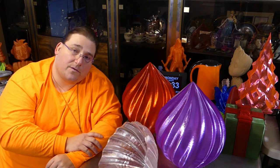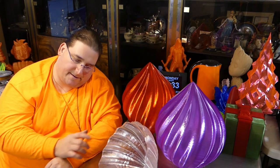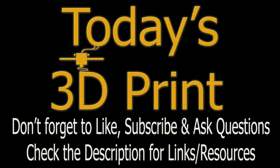I'll have a link down below for these ornaments — they are pretty cool. You guys have a great day!